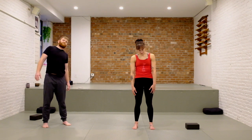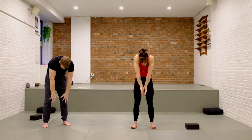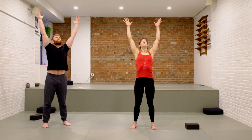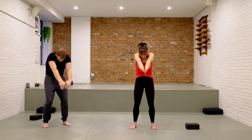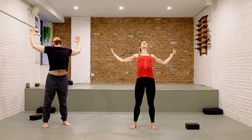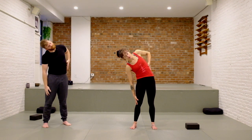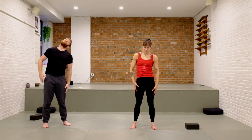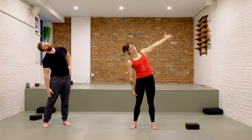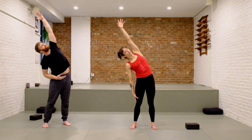Bring it to the center. On your inhale, open up your arms like a cactus, maybe a little backbend here, and as you exhale round your back and bring the backs of your hands together. One more time: inhale, big stretch, chest open, and exhale round, and let the arms come to the sides. We'll take a few side bends — slide one hand down and the other arm up and switch. Try to feel the movement lifting away from your waist. If you'd like to add the arm over your head you can. Think of lifting tall in the center before you side bend.